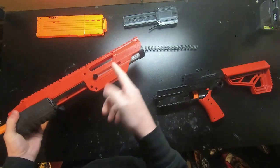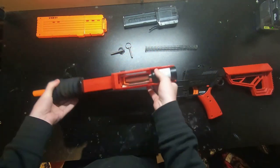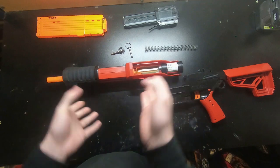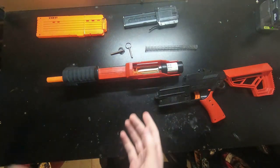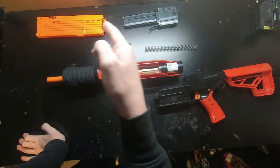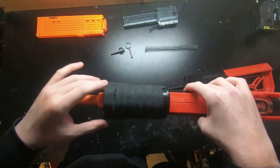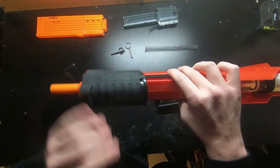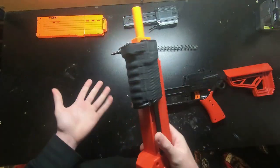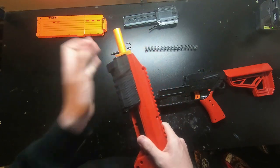This front receiver is where the majority of the changes are. I can take this and put a different upper on it and probably get standard performance, but this is where I'm going to see the biggest amount of changes. I changed the breech, plunger tube, dart gate, barrel — all of it. I even added some grip tape to the Sita pump grip.